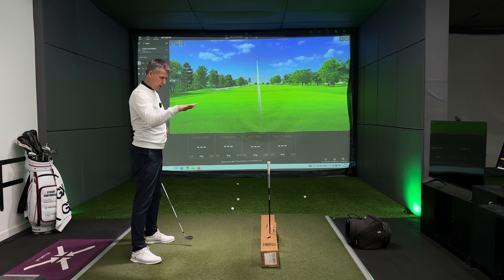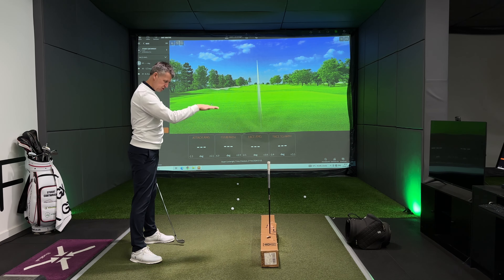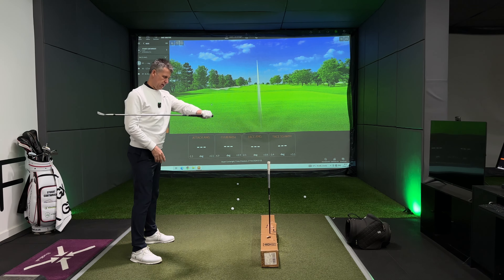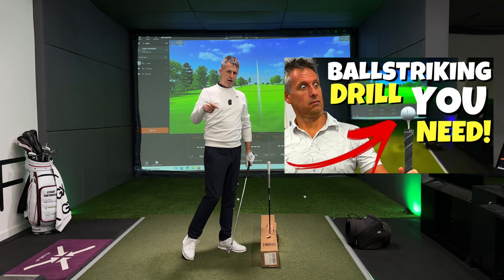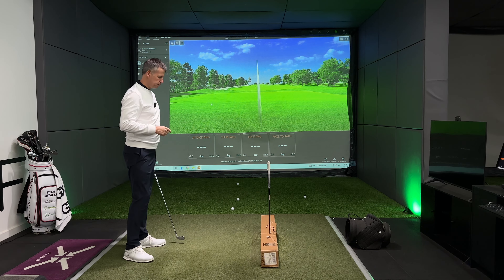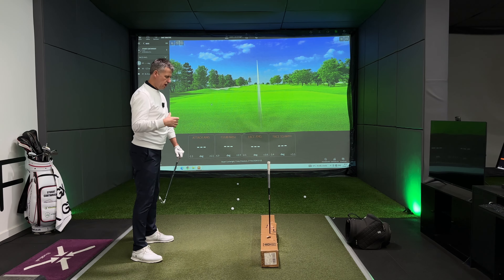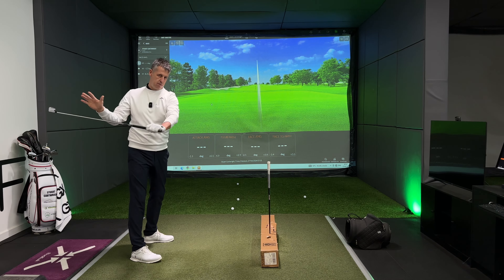When you are understanding what this right shoulder needs to do to create good mobility in your golf swing, the first thing a golfer will try to do is hold the right shoulder back. I even saw on Instagram a video of Tiger Woods explaining his iron swing — he was talking about keeping his back to the target and moving the handle down, but as he demonstrated, his right shoulder was coming forwards.